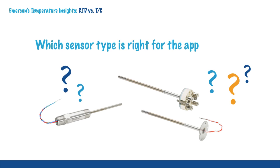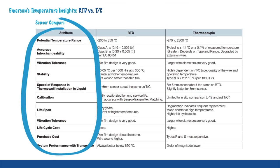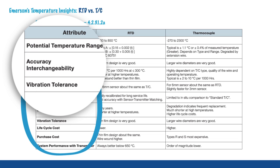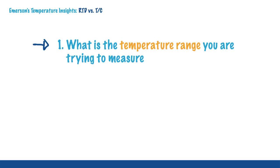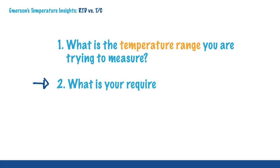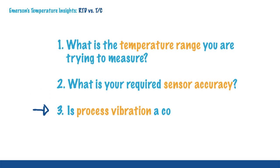So, which sensor type is right for the application? There are many things to consider. Asking these three questions will help get you started in the right direction: 1. What is the temperature range you are trying to measure? 2. What is your required sensor accuracy? 3. Is process vibration a concern?